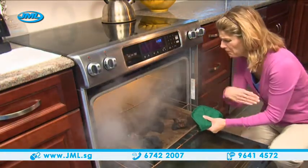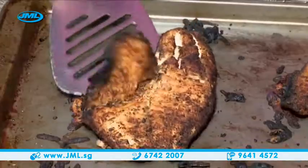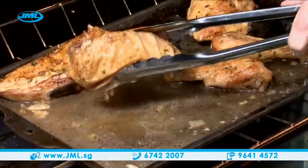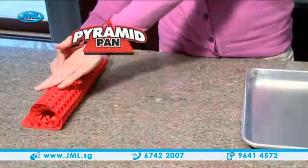Baking in an ordinary pan can create a dining disaster. If you don't constantly turn the food, it burns and sticks to the pan. Or winds up a greasy mess soaked in its own fat.